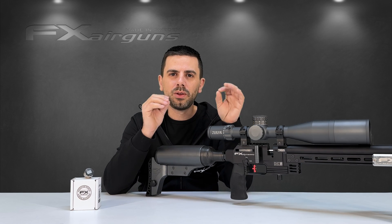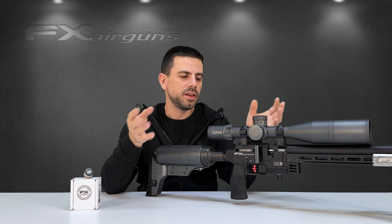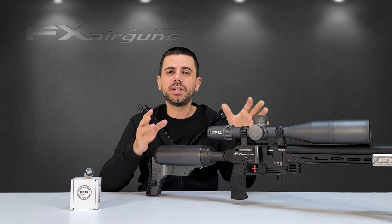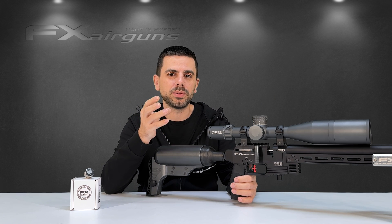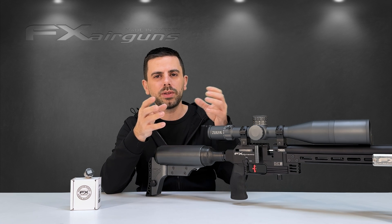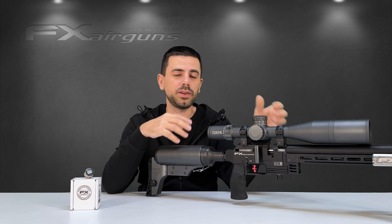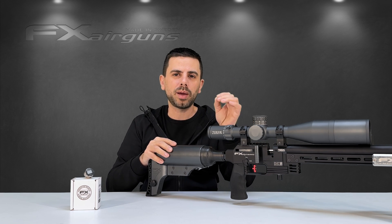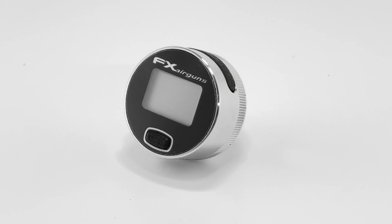Tuning your rifle and looking for the highest level of accuracy possible relies on precision. When you're hunting for that ultimate tune for your rifle, precision is key, and there are a few little tools on the market that can help you out. For instance, when setting up your regulated pressure, you want to know to the last bar how high you've set it, how fast your regulator is recovering, and all those things. Therefore you need a very good, reliable, and accurate gauge — and this gauge right here is the perfect choice for you.